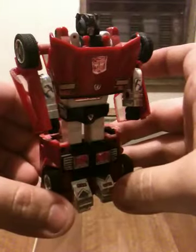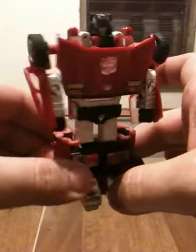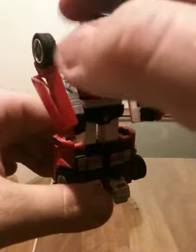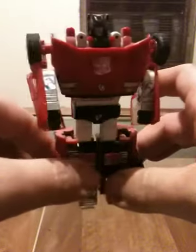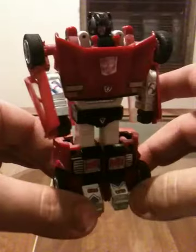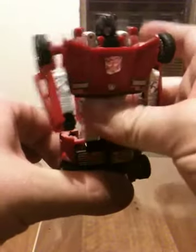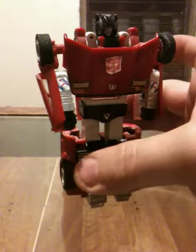This is the original G1 Sideswipe. As you saw, he's just really, really simple. He would have had a couple other accessories — I know he would have had a rifle, but he also had a little shoulder missile launcher. If you've seen my review for Prowl, G1 Transformers are really simple, they're really fun, and probably some of the best ones you can have — not just for collectability, but also playability.